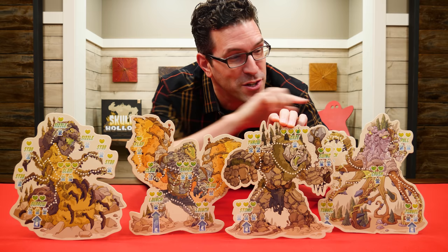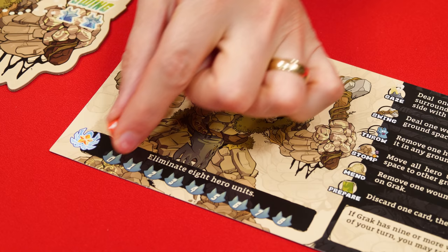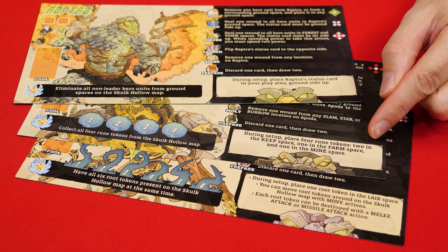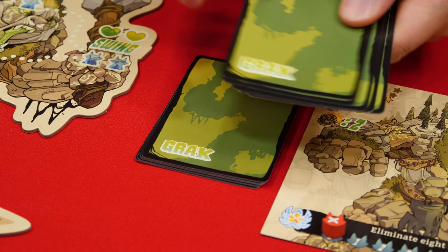The guardian player picks which of the four guardians they're going to play as, and for your first game they recommend using Grak. They should take this board and set it on their side of the table beside the matching player mat. Also find the tuck box for the rest of Grak's components. This will include a token which you place on the zero space of his track, and his figure which you'll stand up on the layer space of the board. The box for Grak also contains a deck which is shuffled and put face down beside their play mat, with five cards drawn equal to Grak's hand size.